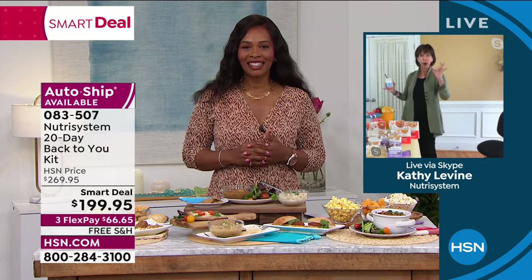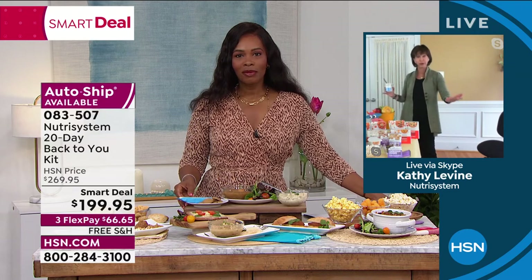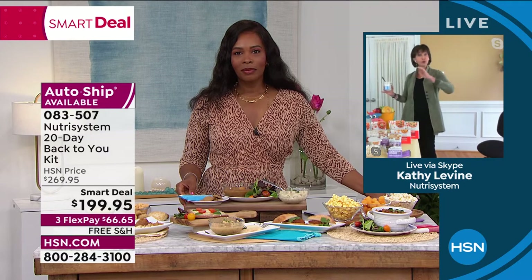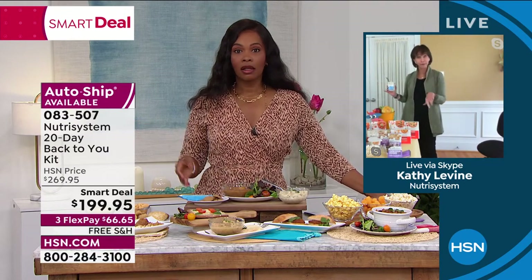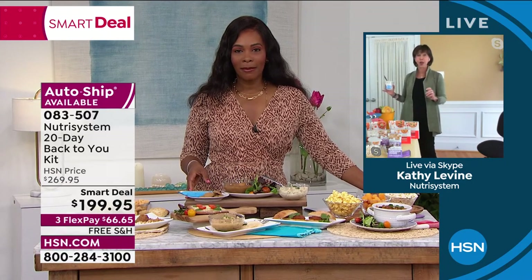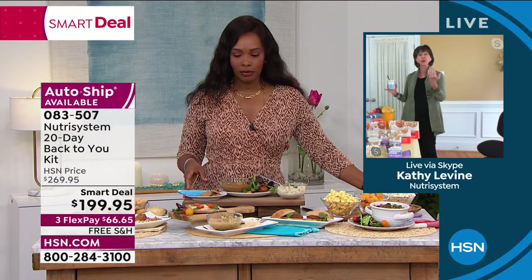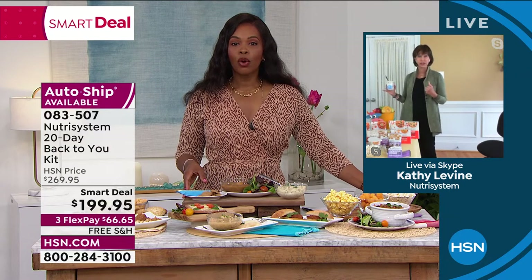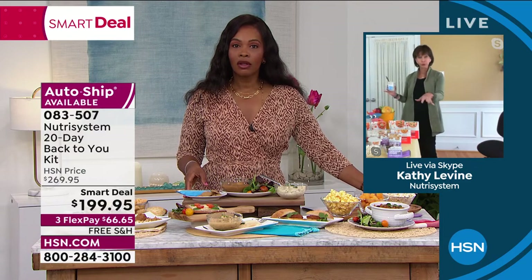We give you everything perfectly proportioned — special carbs, lower sodium than generally permitted — and delicious varied food. Monday to Friday on plan, Saturday and Sunday you're off. As an HSN special Nutrisystem member, you have a toll-free number on the back of your guide to call anytime: going out for Chinese, Italian, a wedding — we will help you through it.